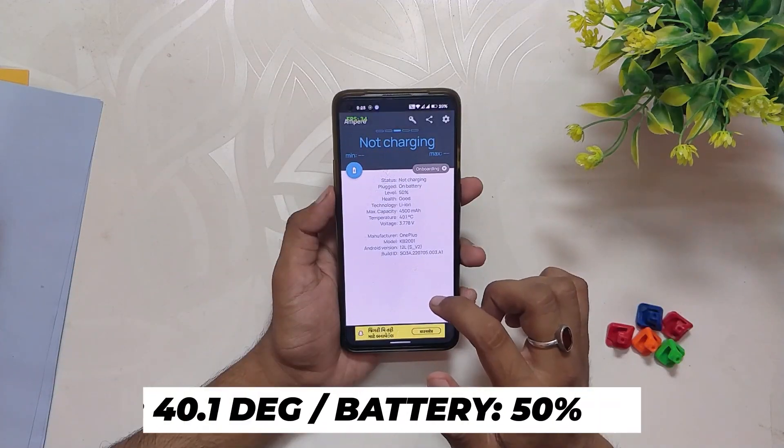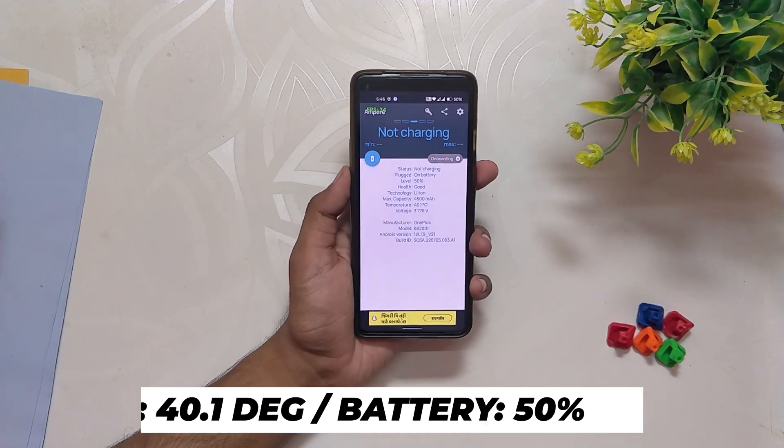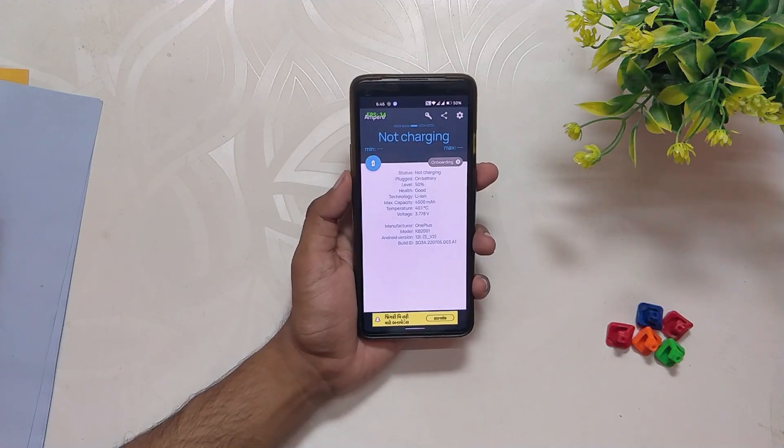After the first 8v8 match, temps rose to 40.1 degrees while the battery dropped by 5%. However, the game was pushing consistent 90 FPS and I didn't face any lags or jitters.